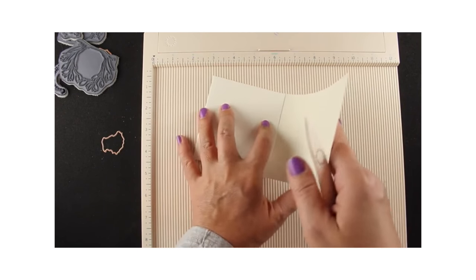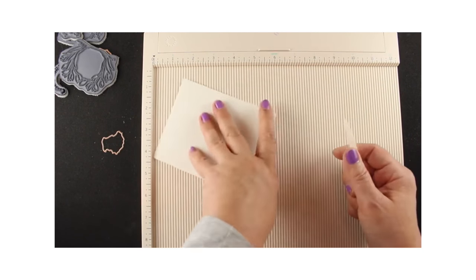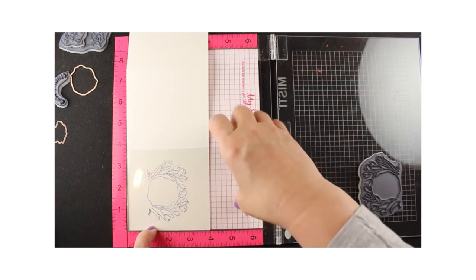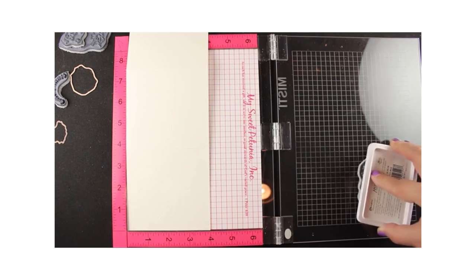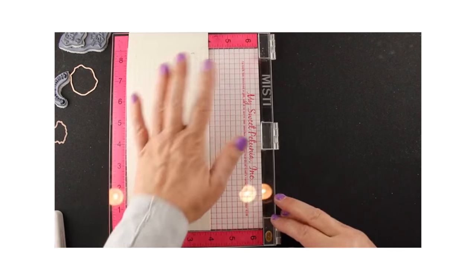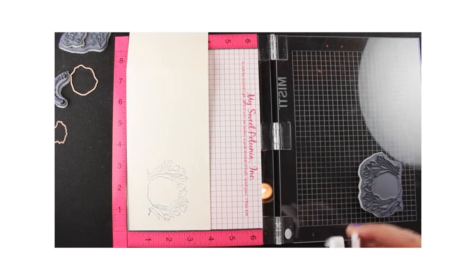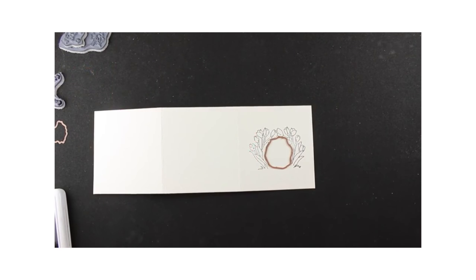Especially if you're going to use watercolor paper like I'm using, because I don't want to have any accidents with it. I give you all the measurements in that video, and then I show you how I used my MISTI to line everything up using a piece of acetate. There's a little bit of complexity you can get into. I know there are lots of people who simply stamp it — they just have a good eye for it — but the MISTI is really helpful for me in getting it to all work out.